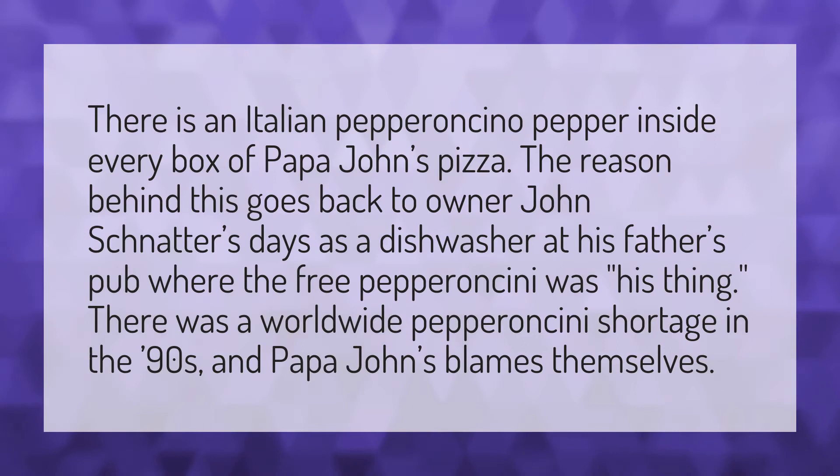There is an Italian pepperoncino pepper inside every box of Papa John's pizza. The reason behind this goes back to owner John Schnatter's days as a dishwasher at his father's pub, where the free pepperoncini was his thing. There was a worldwide pepperoncini shortage in the 90s and Papa John's blames themselves.